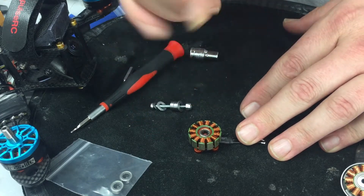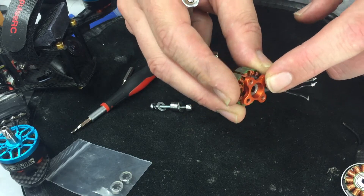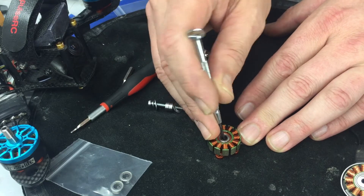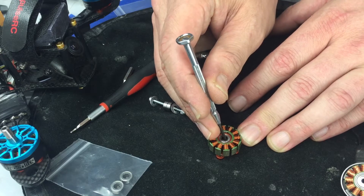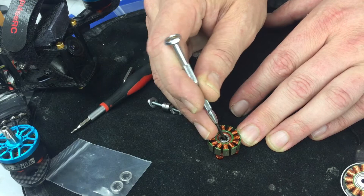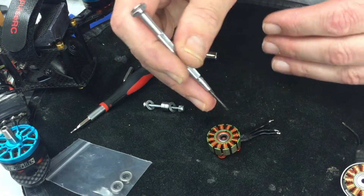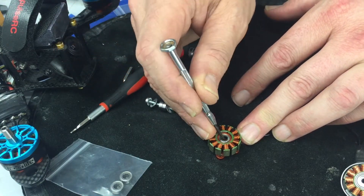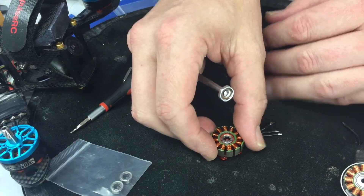Some people with this helicopter base type aren't going to have any problem getting that initial bearing out. Also, when you reach in, make sure you are on the bearing and not a piece of the motor. Some motors have a lip between the two bearings and you can put the punch on that, strike, and actually damage the motor. Be really careful that you're hitting on the bearing on that initial strike.